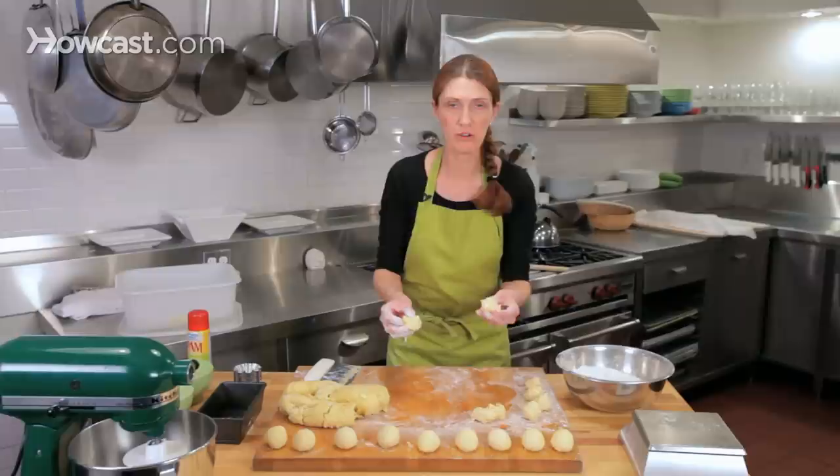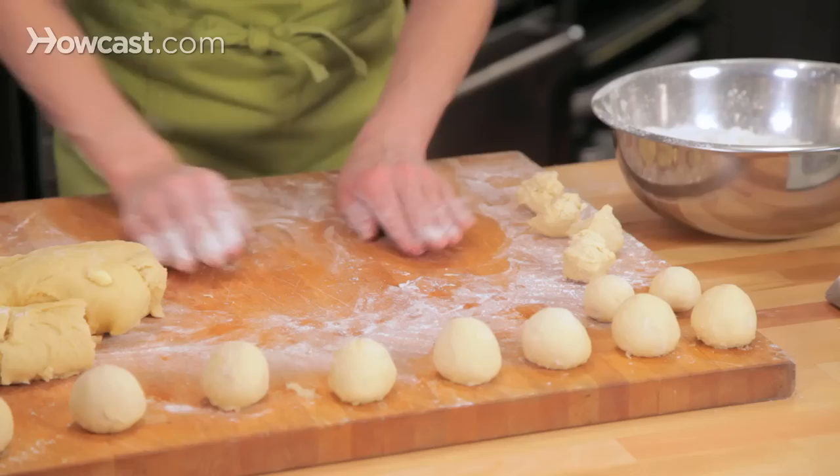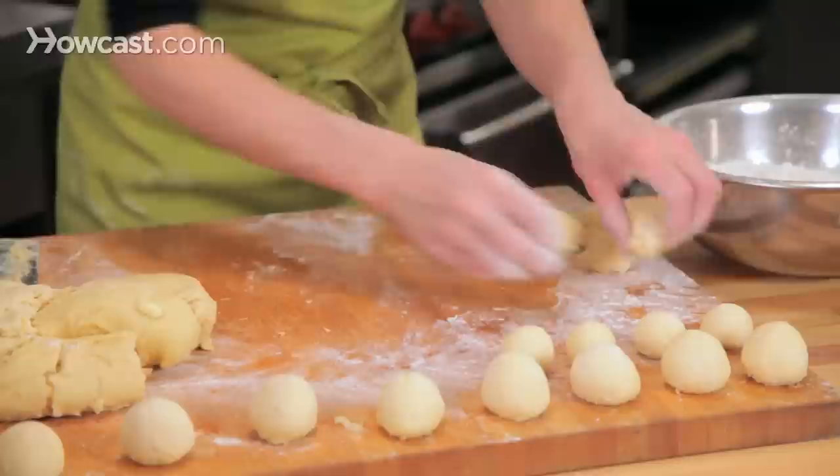For the smaller pieces, these are going to form a loaf called a non-tear, and I'm going to round these too. You can see I'm setting them aside as I round them to let them rest a little bit.